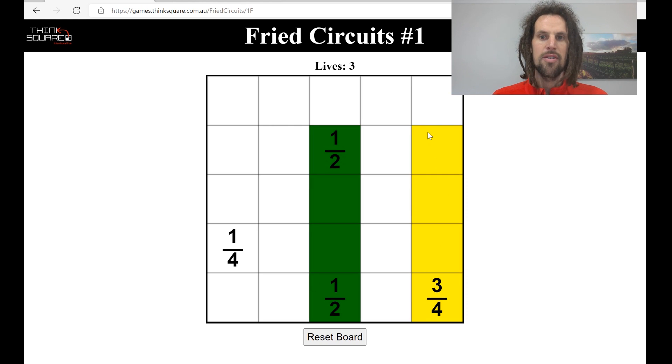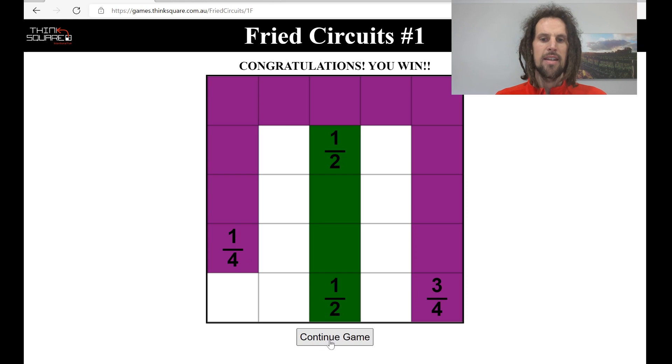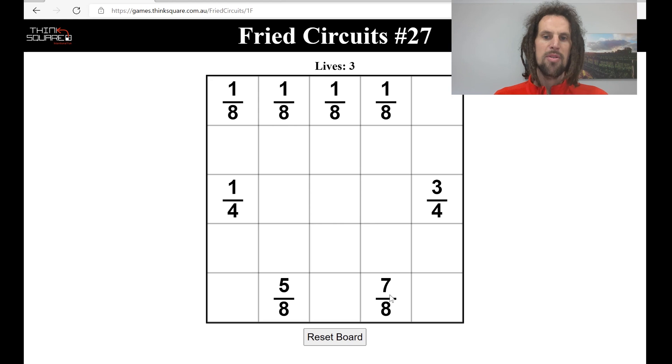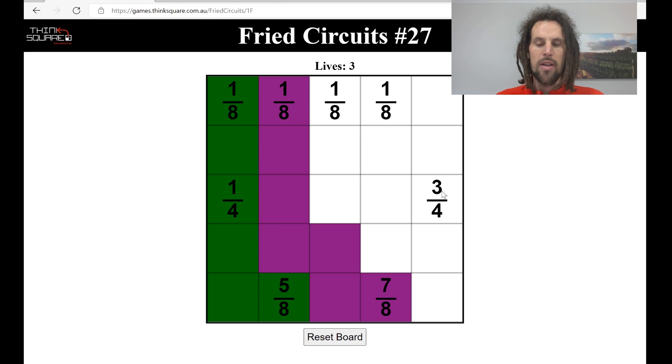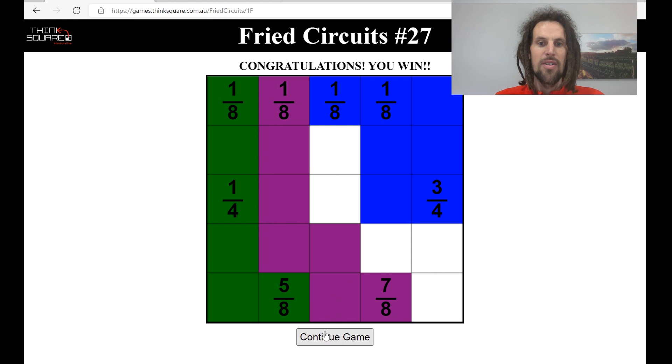We'll start with easy — here you're just joining halves and quarters. When you've done that you can continue to get another puzzle. This next puzzle demonstrates how many eighths go into one whole. Seven eighths needs to connect to one of these, and five eighths needs to connect to three of these, so this is actually worth two eighths. We go like this — three eighths and two eighths is one quarter, so three quarters plus one quarter is a whole. It doesn't matter how we join it; we can join it in a convoluted way as long as we don't backtrack.